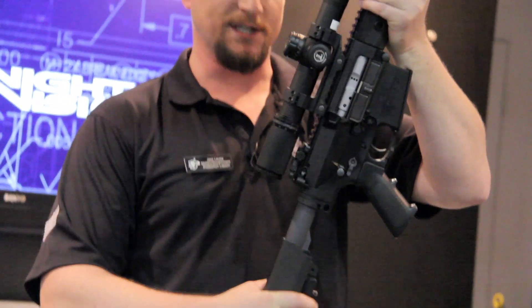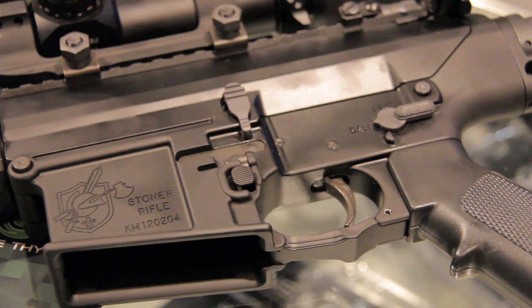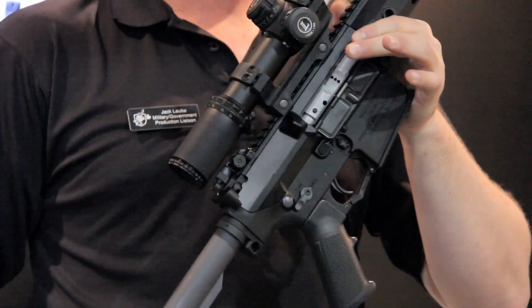We have a 10-position collapsible stock, as well as full ambidextrous controls — improved bolt release and bolt catch, ambidextrous mag catch, mag release, as well as our ambidextrous bolt release.